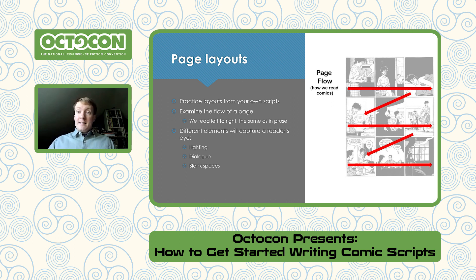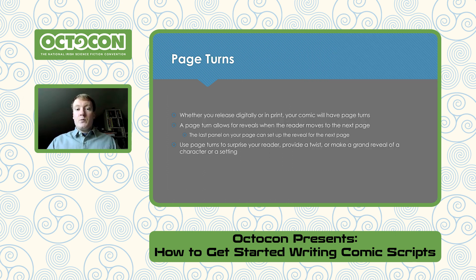Page turns are a big thing. Whether you're releasing digitally or in print, you'll have a page turn — the act of turning the page to get a reveal. It's a chance for surprises, twists, and bigger impact. It's usually good for the first reveal of a character or location, or to hide something throughout the comic. Future Shocks in 2000 AD are all about twists — the last page is usually reserved for a surprise when someone goes through to a double-page spread.